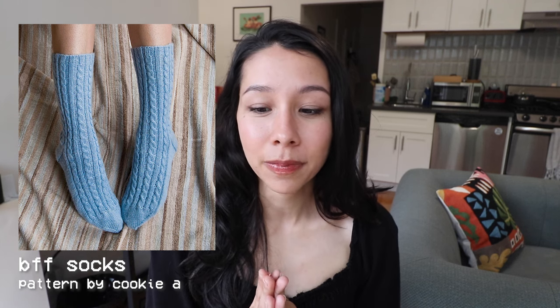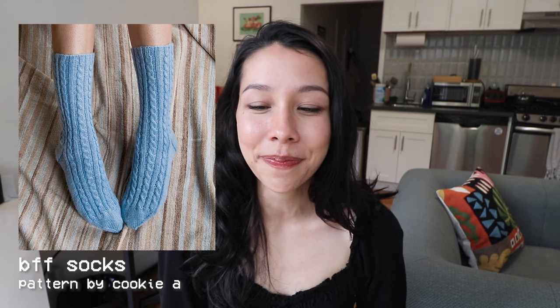My next recommendation, although it also involves cables, is pretty much on the other end of the spectrum in terms of complexity — the BFF Socks by Cookie A. Cookie A is an amazing designer with so many gorgeous sock designs. This one is a pretty simple repetitive cabled sock with ribbing in between the cables. It's a really fun and mindless knit — you'd really just have to do cables every few rows, and otherwise it would be pretty basic knitting and purling. A great recommendation if you want a sock with a little more than plain stockinette but don't want to really focus on it.